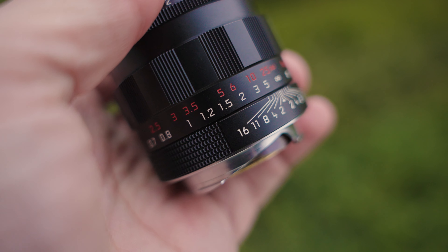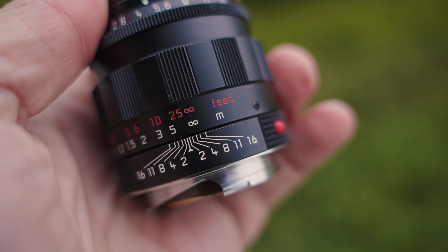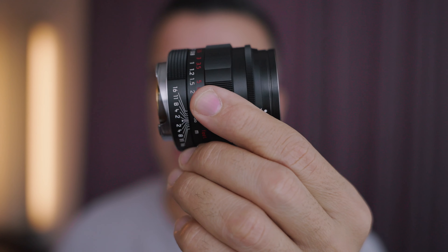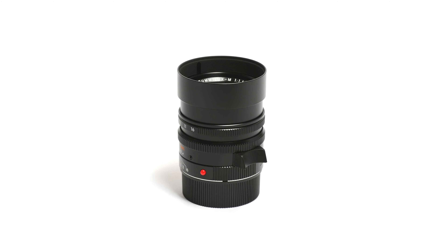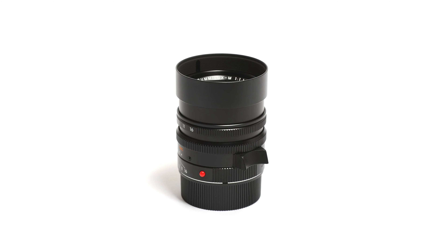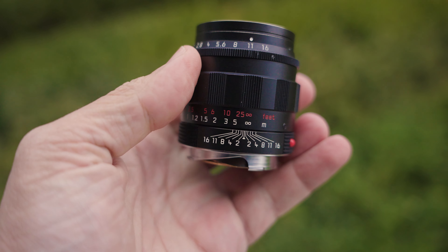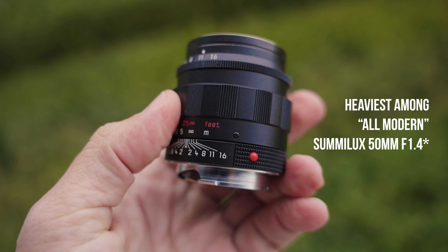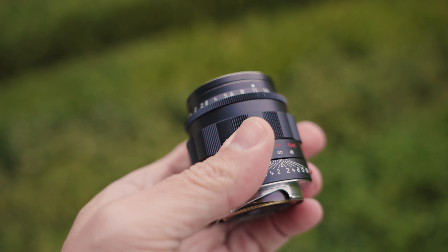When it comes to the scales, the aperture one is going to be in white, the distance scale in meters is going to be in white, and in red we're going to have it in feet. When it comes to weight, this thing is going to be a little bit heavier than the prior version — it weighs around 385 grams, and of course this is all made out of brass. The prior version with the retractable lens hood weighed about 335 grams. This one is actually the heaviest of all the Summilux versions, and the brass construction is pretty much where all the weight comes from, because the glass elements are going to be identical.